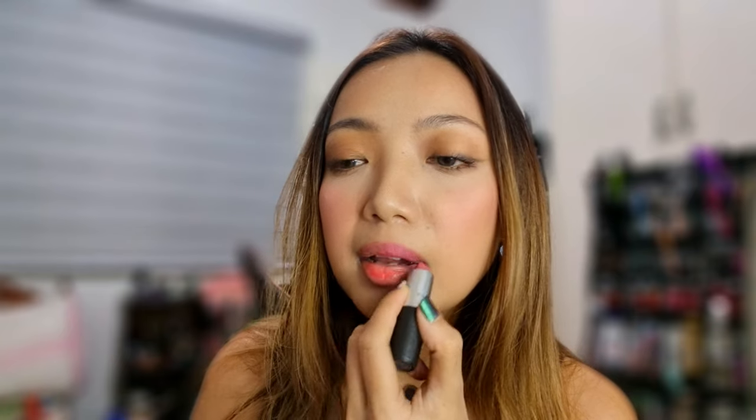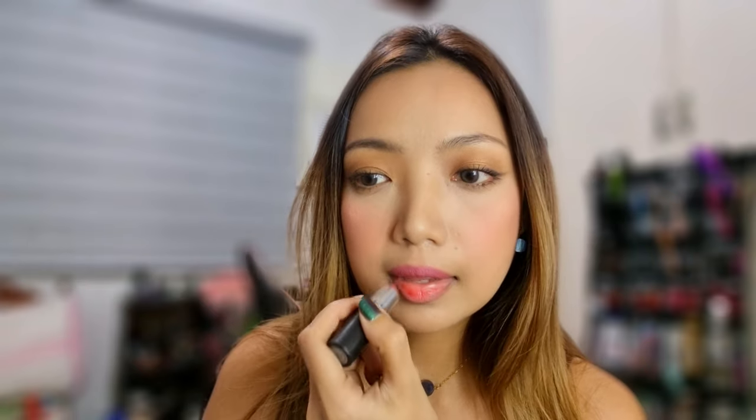First I'm going to apply lipstick. I'm using the MAC Moré lipstick — this is one of the best nudes out there. I love this lipstick. Actually now that I have it on I feel like I just want to keep it this way and not apply gloss anymore. I actually think it looks good as is, so we're going to leave it like that.